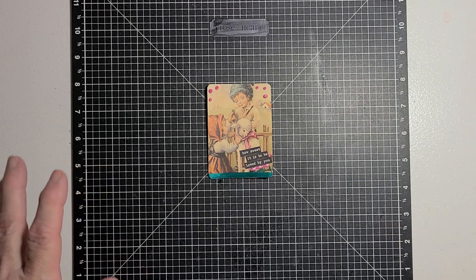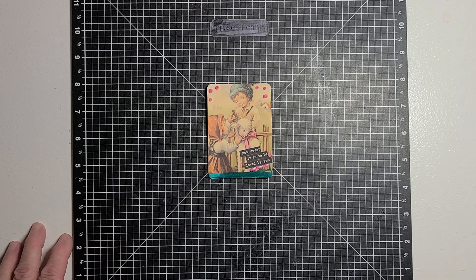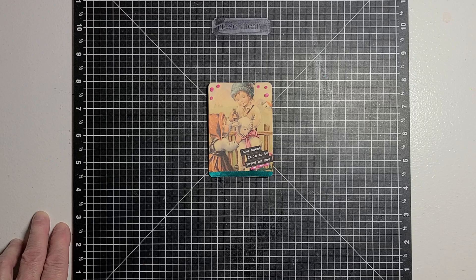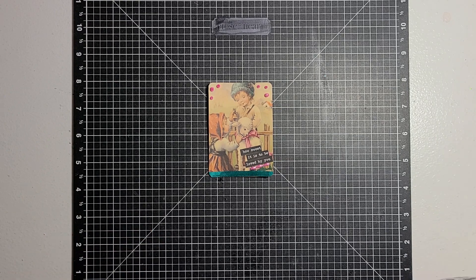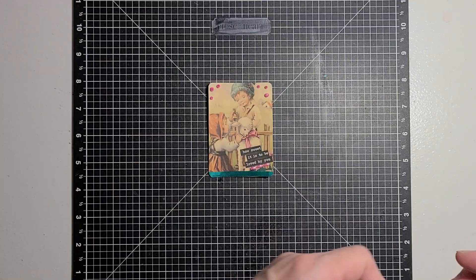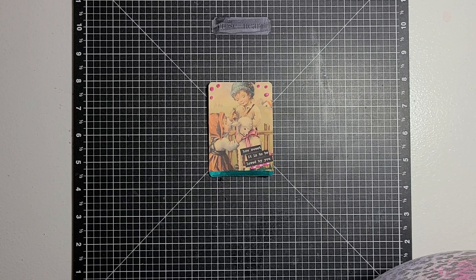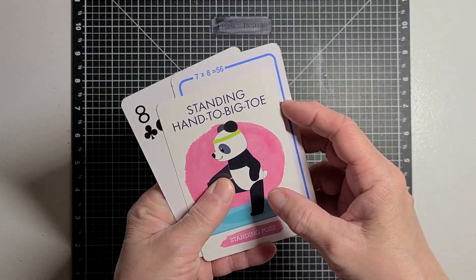What you do is you take a regular playing card — you can use any size card, any kind you want. You can use a flash card, a game card, a regular playing card. Last year she was doing only the regular playing card size, but this year she's added in that you can use any kind of card or any size card you want.